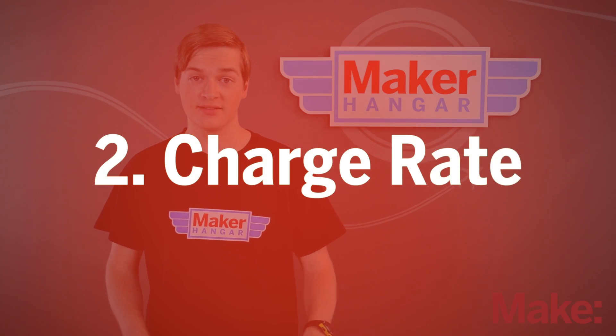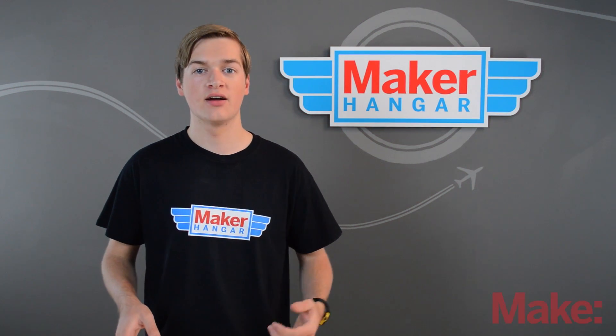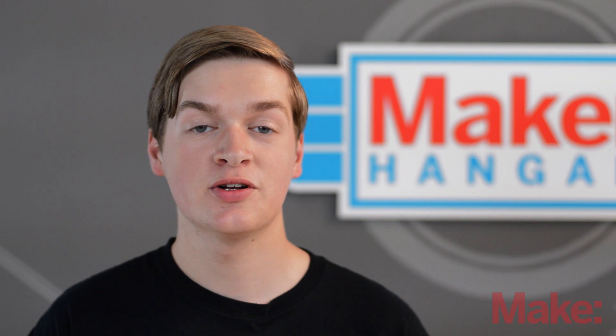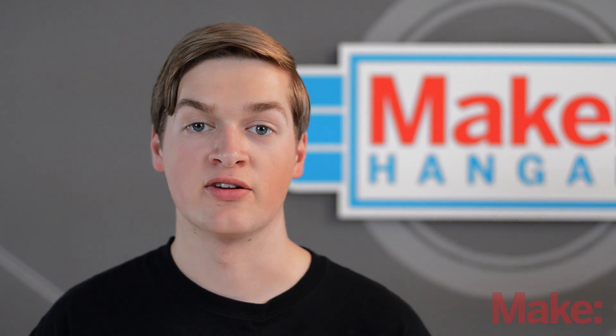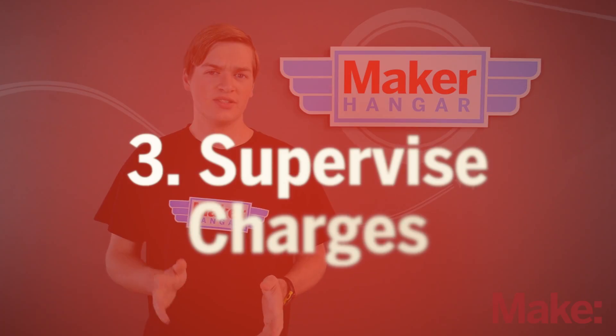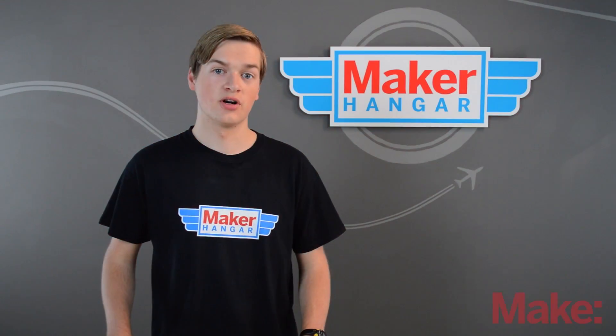Second, never charge too fast. If you're charging at a C rating higher than what the battery is rated for, you can damage it. Some batteries can charge at more than 2C, but it's better to be safe and always charge at 1C — getting to the field faster is not worth the risk. For this reason, always watch your batteries while they're charging.